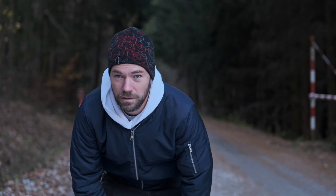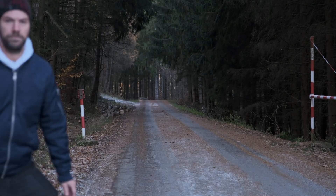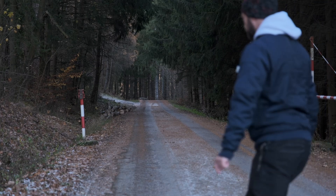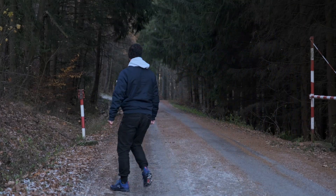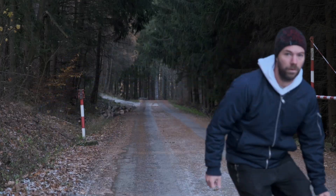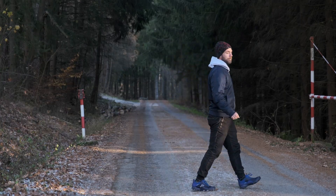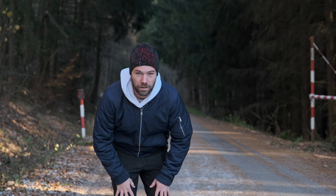Oh, it was too close. Never mind. It's left eye priority, tracking autofocus. Let's see how it works.